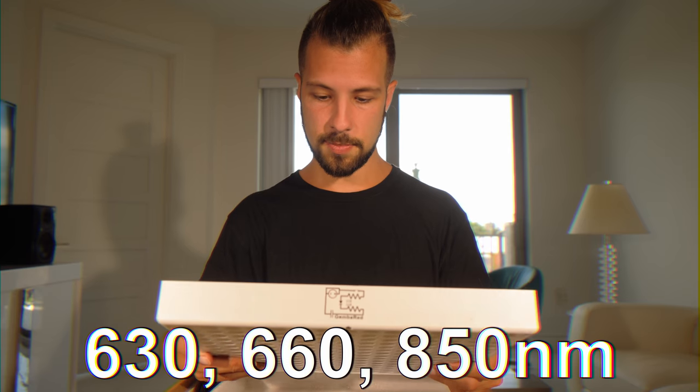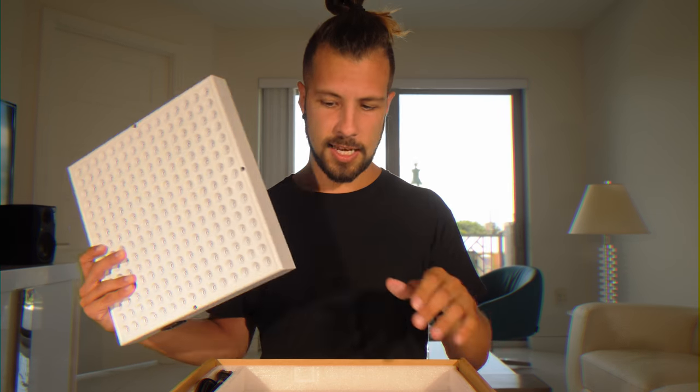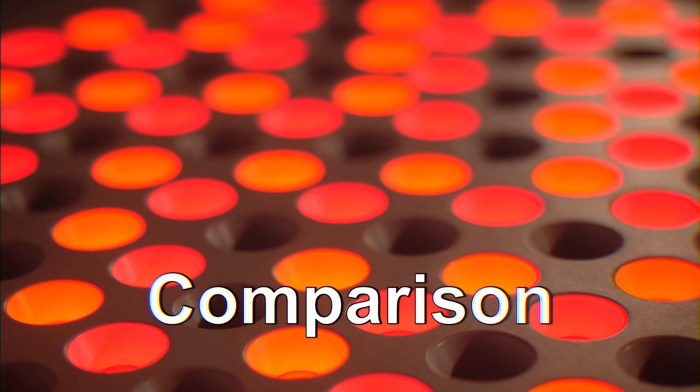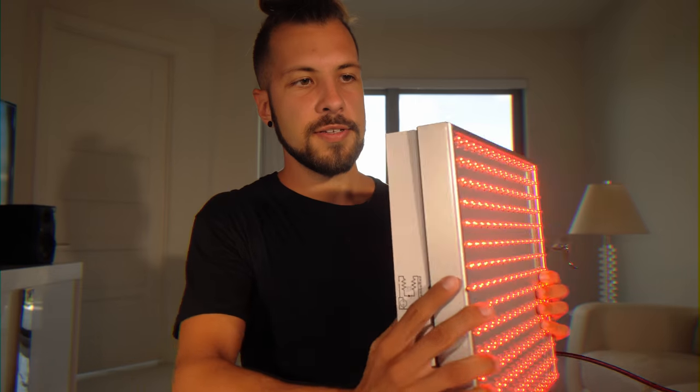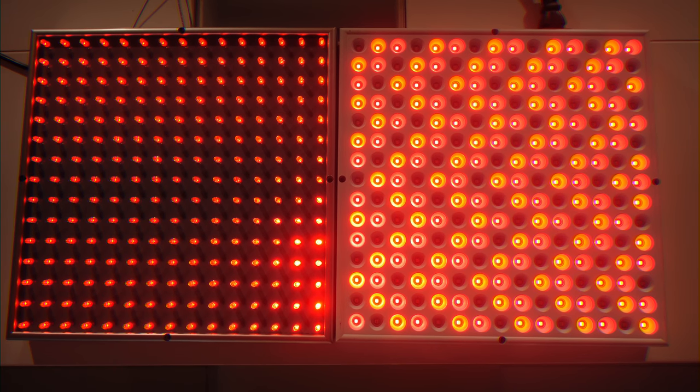So it should get pretty deep through the skin. It looks like the same size as this panel. I'm going to sit them next to each other in a second — and a three-foot power cord. As you can see the Gemba Red and the $25 light, they're about the same size from every angle.